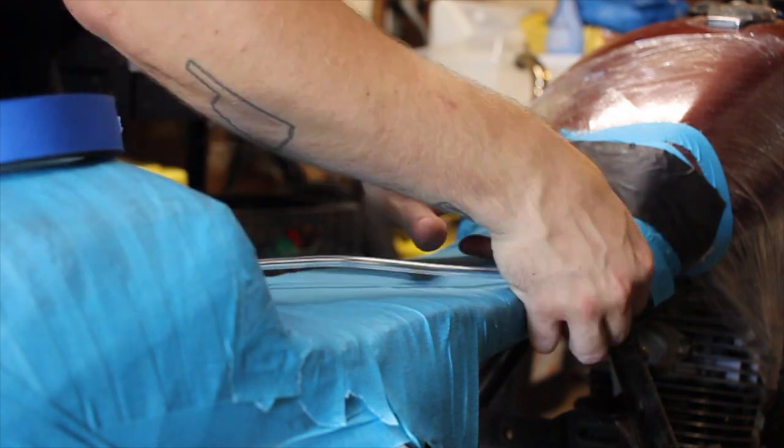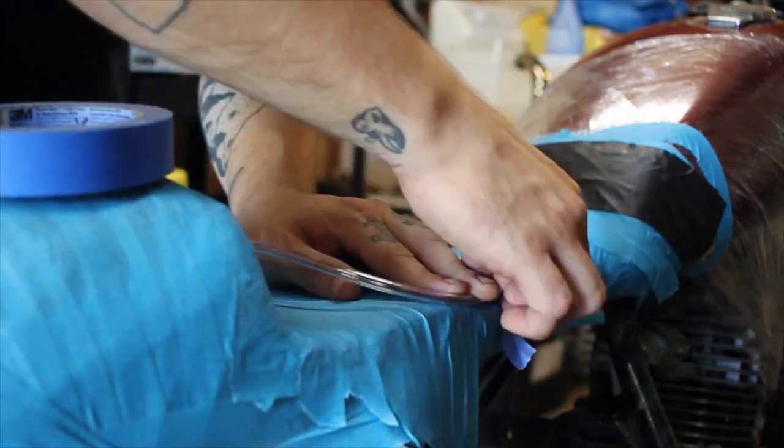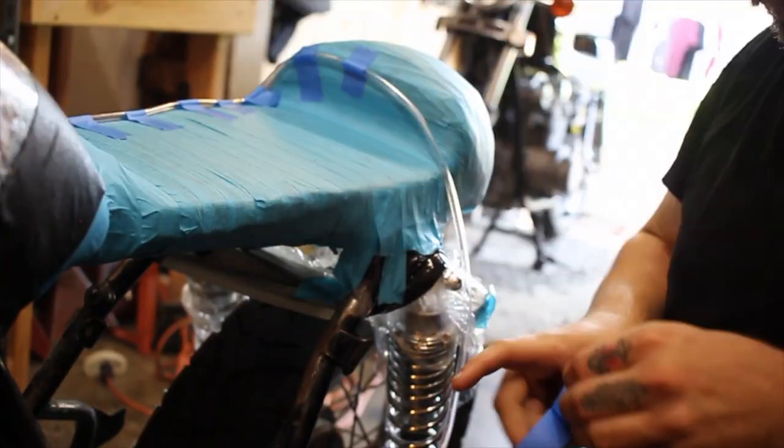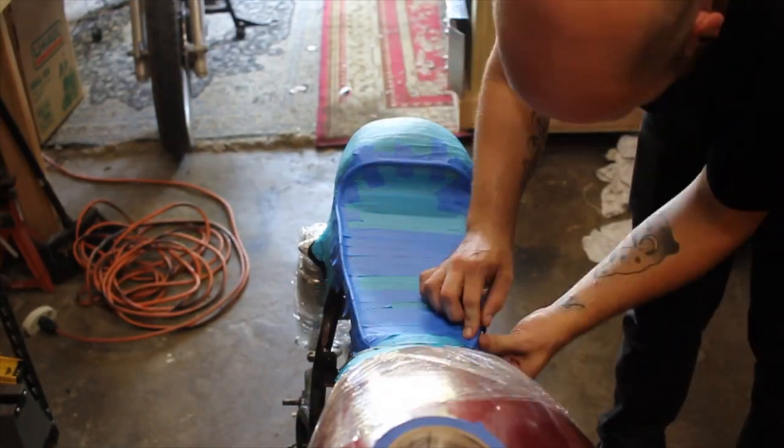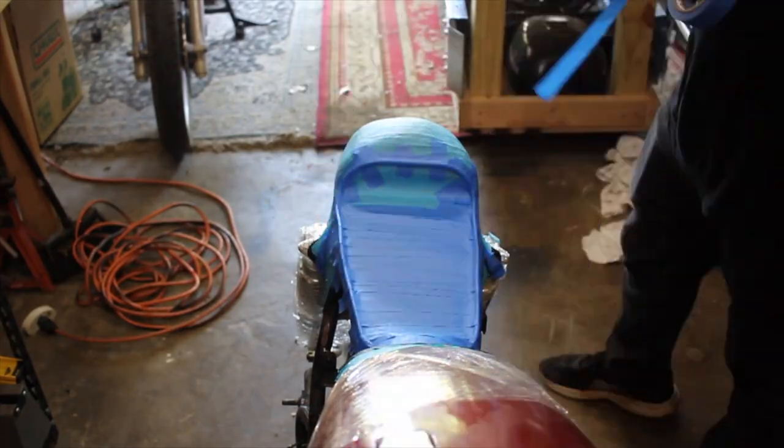The final thing I want to do for the mold is add in this plastic tubing. My hope is that it'll clean up the finished look, as well as provide a little bit of depth to make sure that the upholstery looks nice and tidy when it's put in.